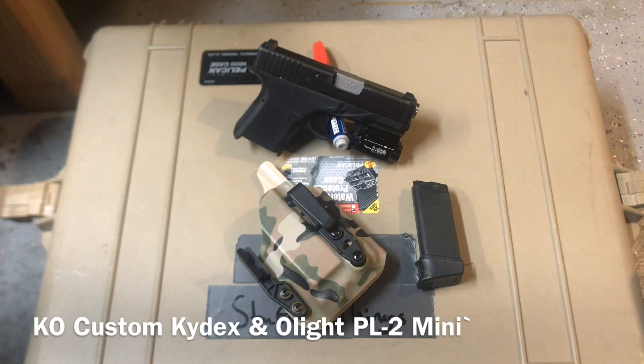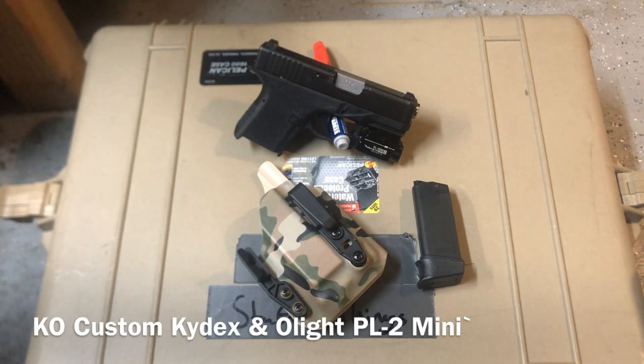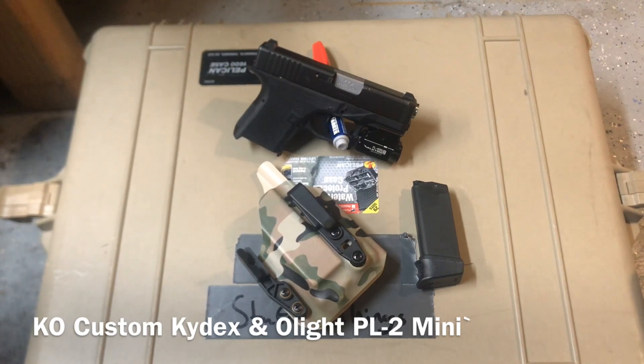I will say this: as far as I know, Olight is the only company making a viable flashlight for your subcompact pistols. There's the Streamlight option which wraps around the trigger guard, or the rail, depending on what you've got — but it's 100 lumens, which at that point, kind of, why even bother?